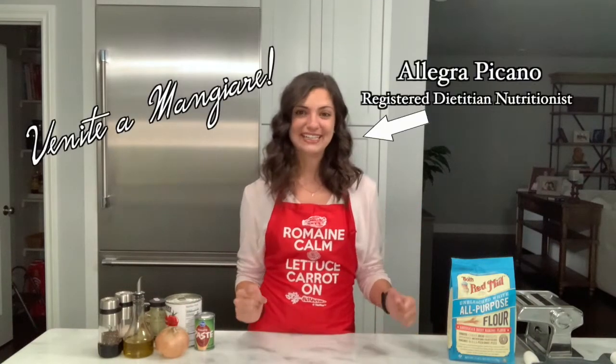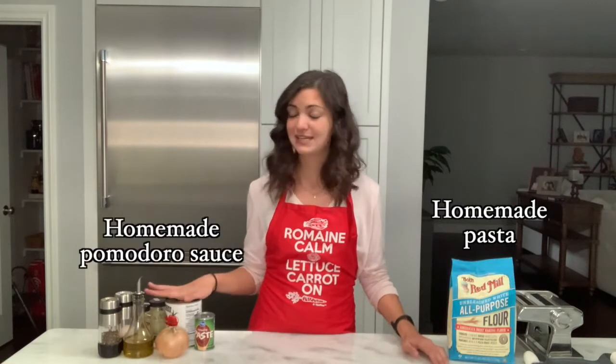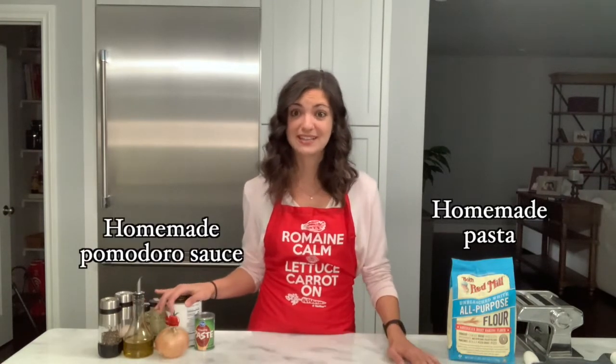Hi guys! Welcome back to Venite a Mangiare. I'm Allegra and today I am very excited because I'm going to be showing you how to make homemade pasta from scratch as well as a homemade tomato pomodoro sauce.